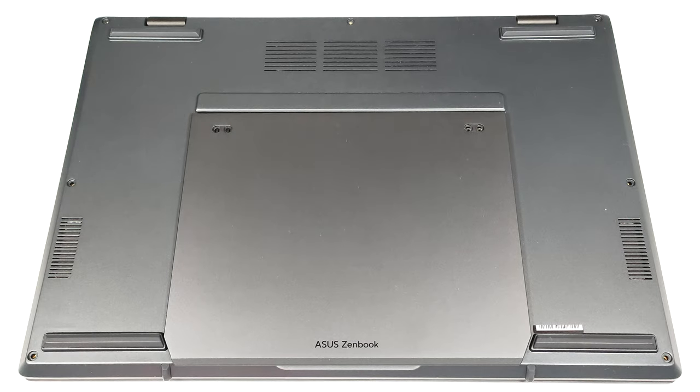Hello, this is Nick from Laptop Media, and today we will show you how to open the Asus ZenBook Duo UX8406.